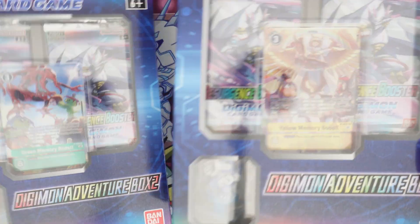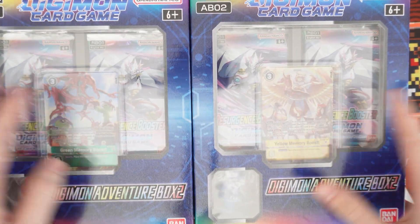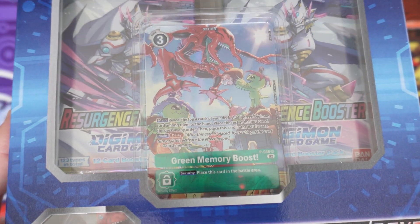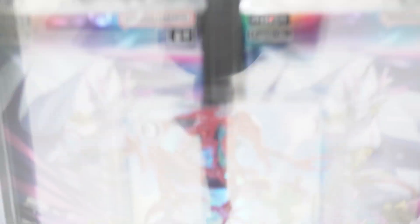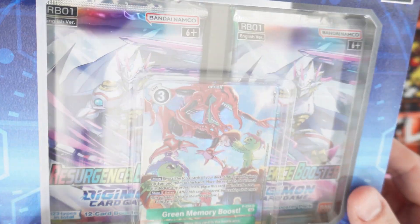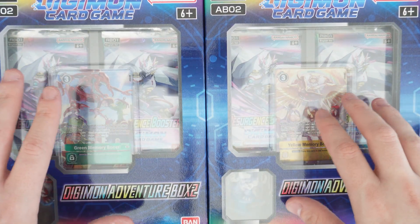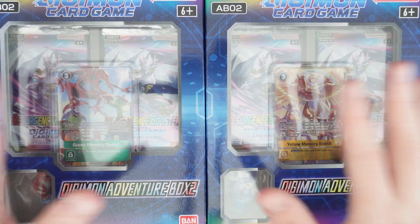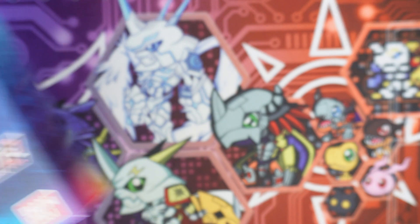So we've got two of the Digimon Adventure Box 2. I can't remember the last one — I think the last one was pretty bad — but this one has the memory boost alt art cards that are supposed to be in the main set. It also has a little figure with a stand, and it comes with four packs. When I ordered them I couldn't pick the memory boosts, so I got a green and a yellow. Yellow's okay, I think green's pretty meh.